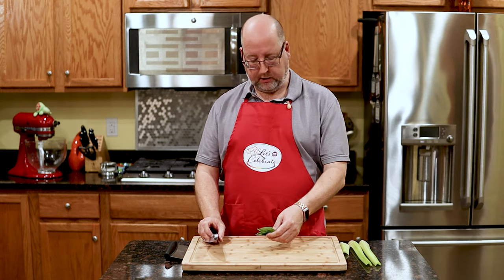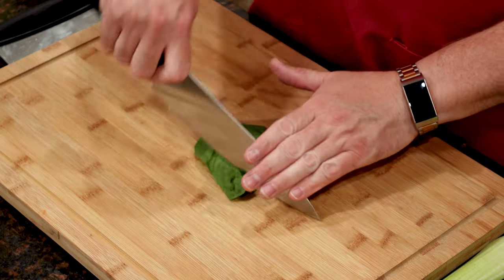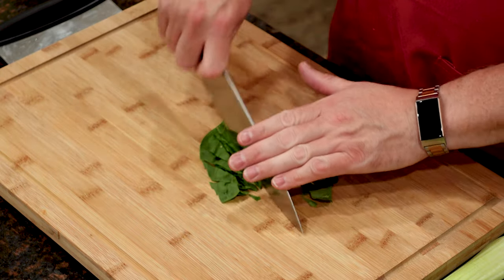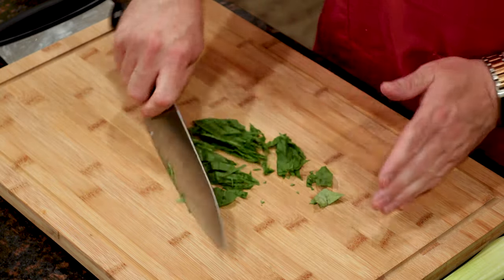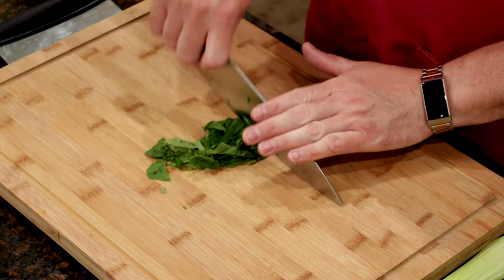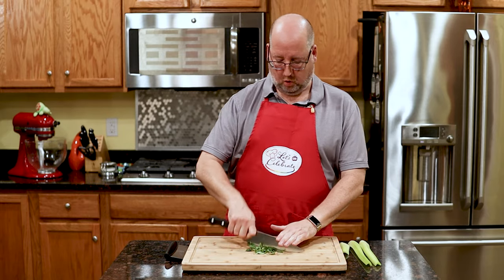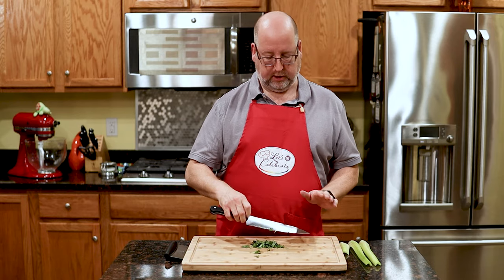Here I have some basil leaves, and I'll show you how easy it is — right through. This is a very rough chop. Once you get good at this, you can go faster and faster. Let's turn around a bit. This is perfect for things where you don't need precise cuts — chopping nuts, things like that.